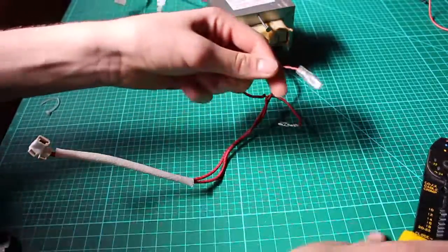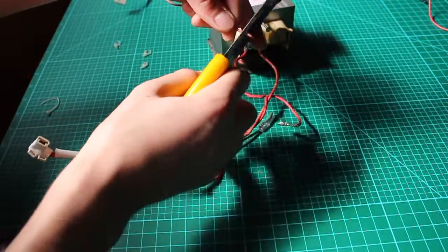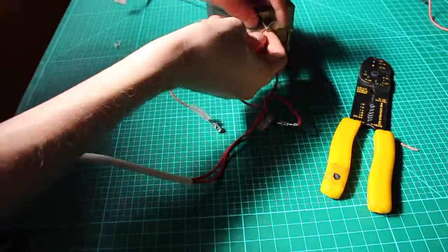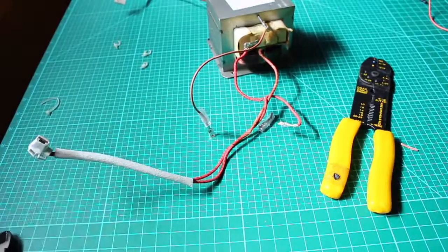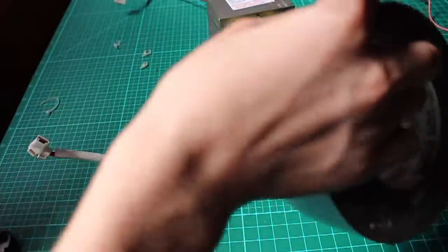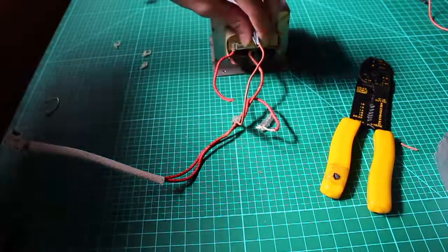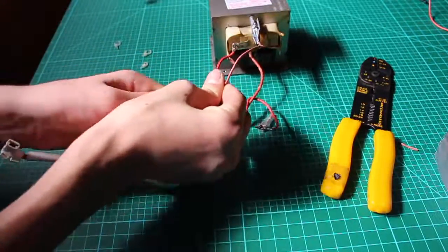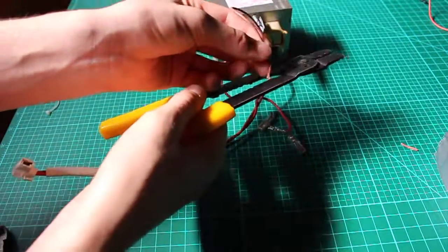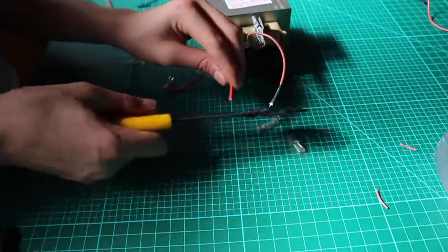Now we're going to take our wire and strip it at one end. You can cut off the little connector and then strip the wire. Now that we have some wire exposed, we're going to wrap it around the nail. Then take a piece of duct tape about that long and wrap it around the nail so that it isn't exposed. Now that we have both our wires attached, cut the other end of the wire hooked up to the nail and strip it. For the other wire — which is the other end of the high-voltage coil — strip that wire also.